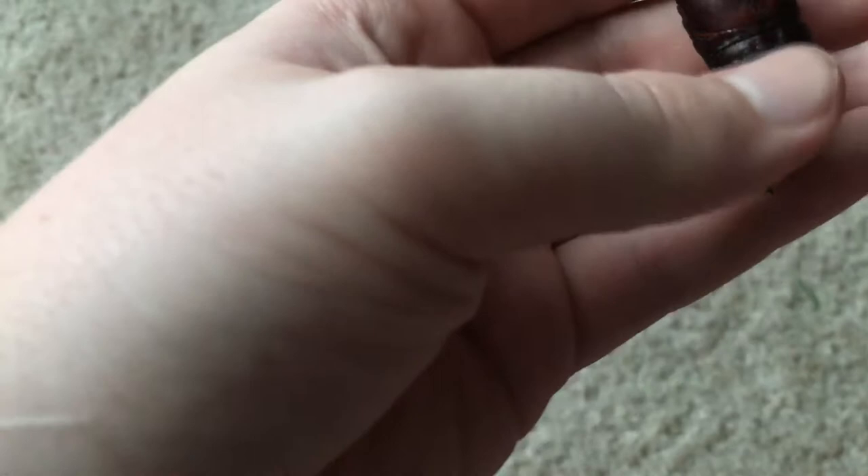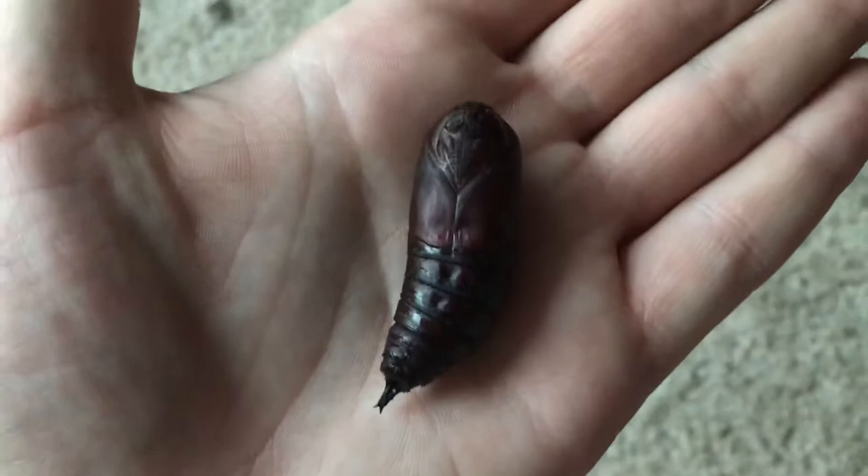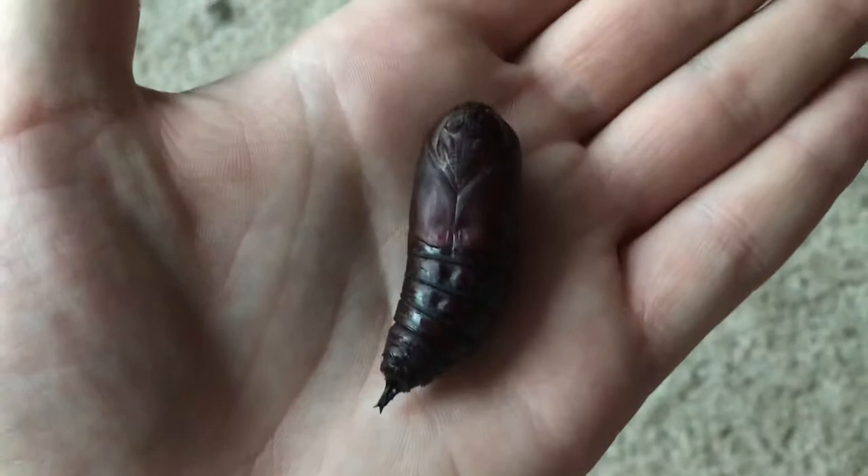As you can see, it's a pretty big pupa — it's actually the biggest moth pupa I've ever seen. I've seen cecropia moth pupas and they're not even as big as this. It's a cool little moth and I can't wait for it to hatch.